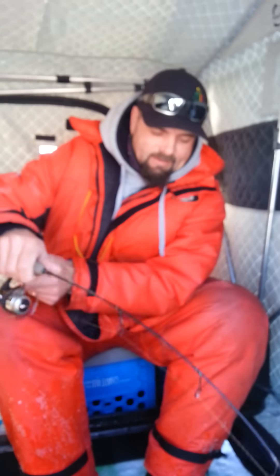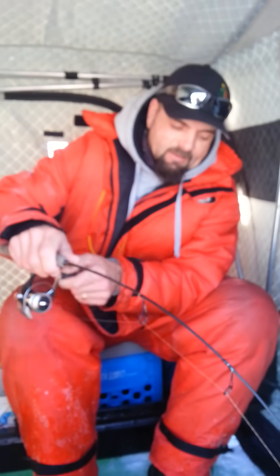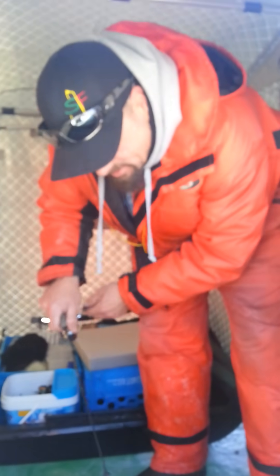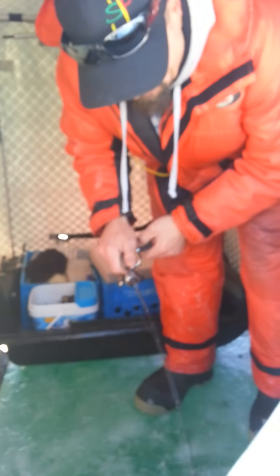Good morning folks, out here on Lake Simcoe smashing lake trout using swim baits and freedom tackle heads and these awesome new streamside predator rods.